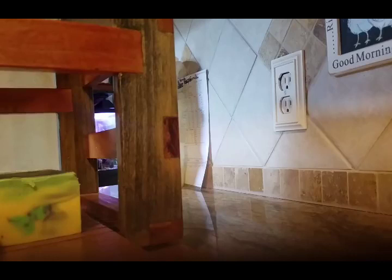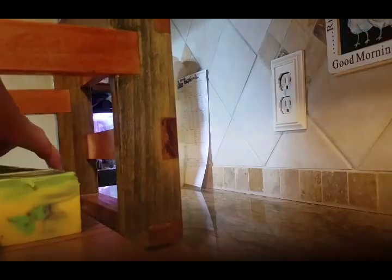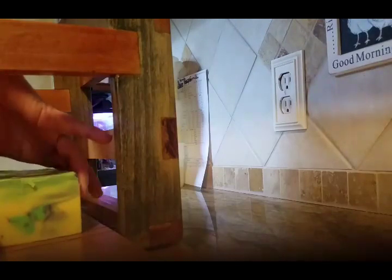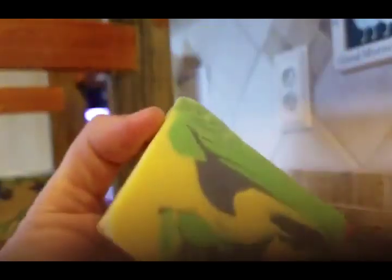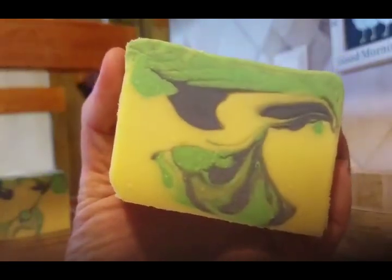I was worried about it being a little soft this morning but it's firmed up nicely. The little cut's there. Let's see what it looks like inside. Oh, that's nice. That's pretty. There's the other cut's there.